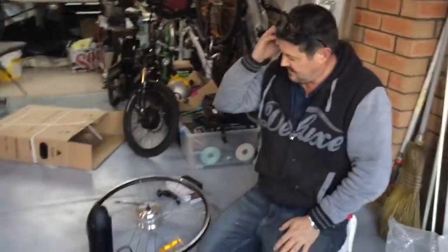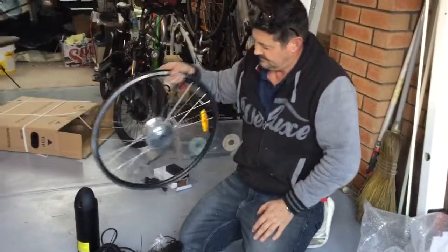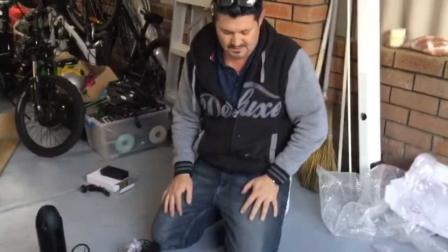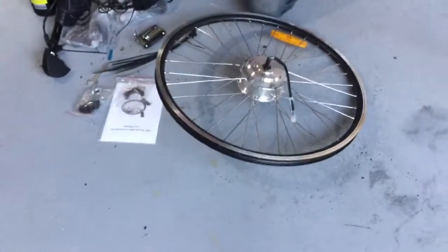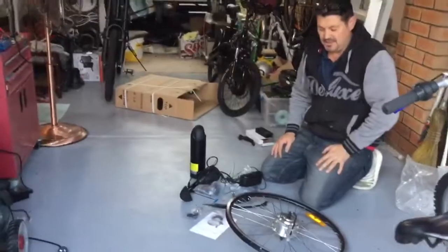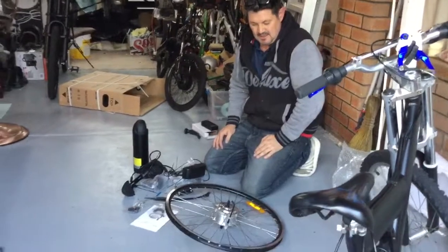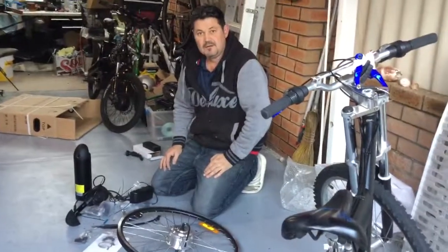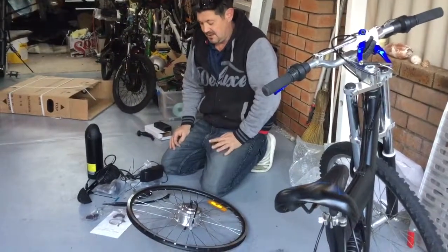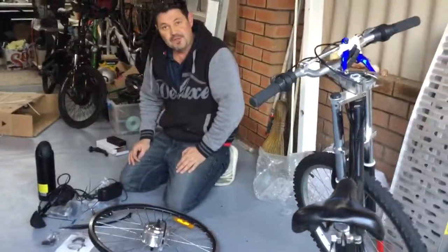So what we'll do is we'll pop the wheel on, put an inner tube in it and put a tyre on it, and we'll go from there.